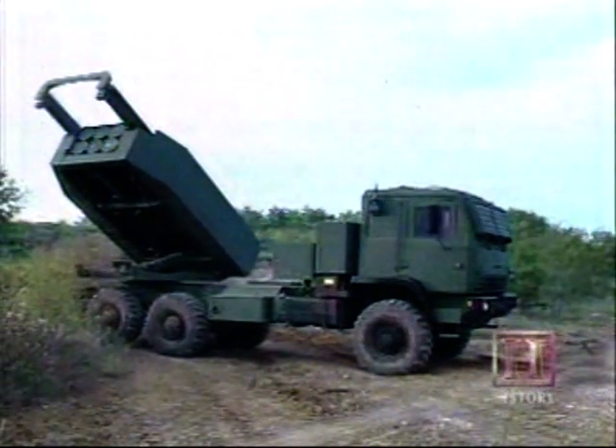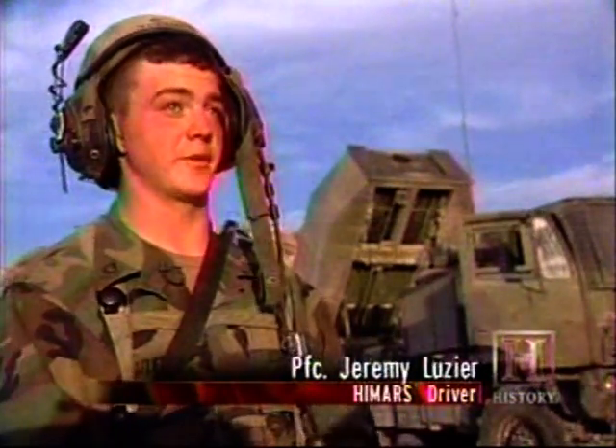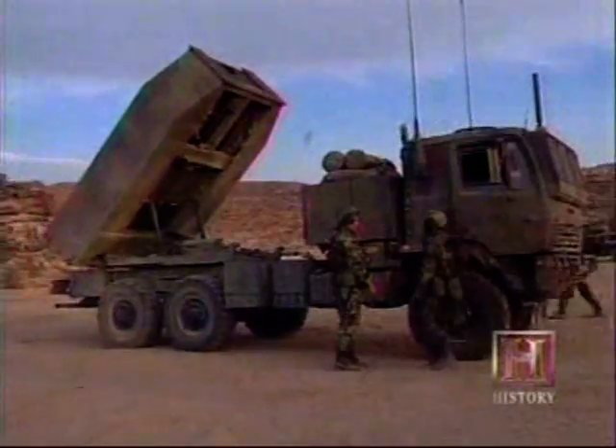It has a lot of advantages and disadvantages compared to the M270. Whereas the M270 is a tracked vehicle, the HIMARS is a wheel-based vehicle, and since it's a wheeled vehicle, it's much lighter. It also has half the payload, which means you carry half the rockets or half the missiles as an M270.